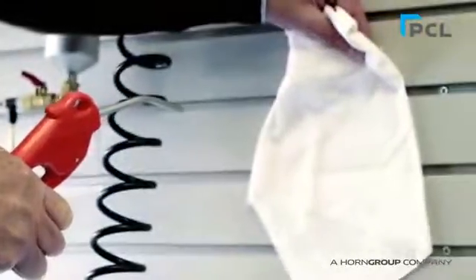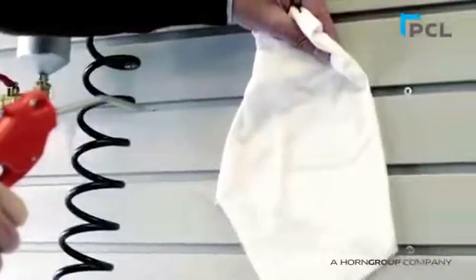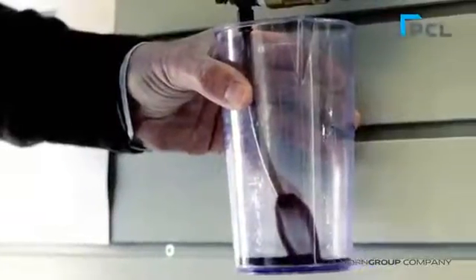The white handkerchief test truly demonstrates the performance of the Dropout product — dry, clean air at your point-of-use.